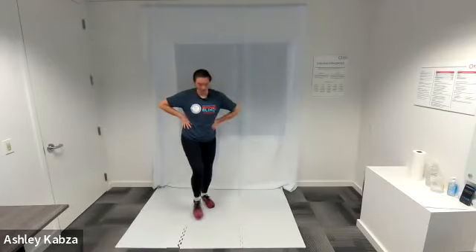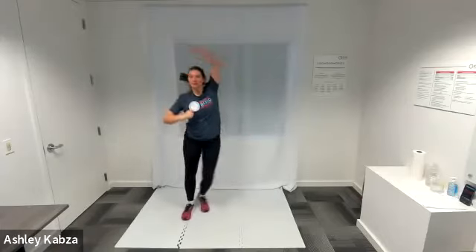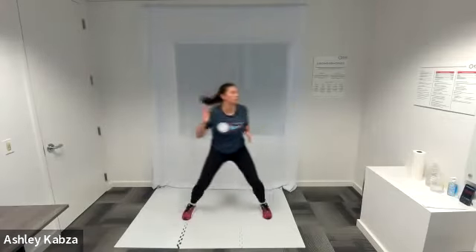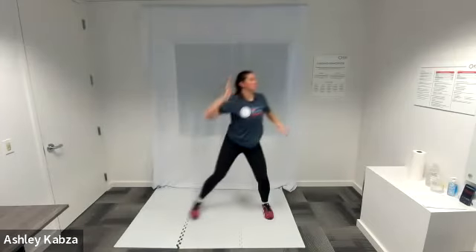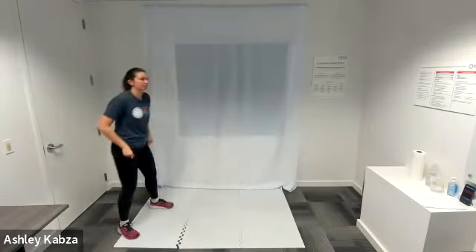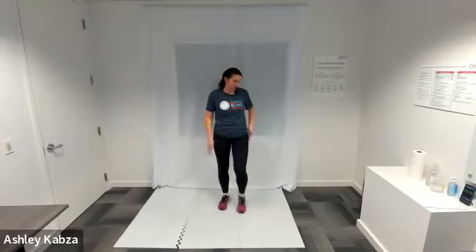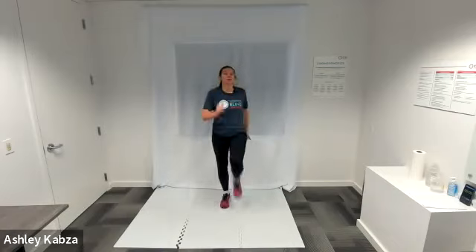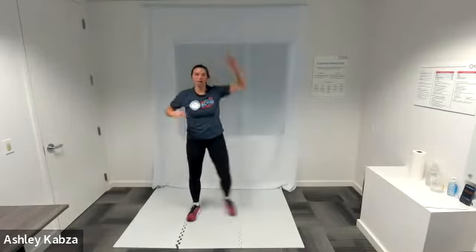Starting with dip and reach — in three, two, one, go ahead. Last time through the circuit. Halfway. Active recovery — I am going to do high knees or march in place. We're going to have one last round of dip and reach — in three, two, one, go ahead. Last 30 seconds of dip and reach. Halfway, last fifteen.